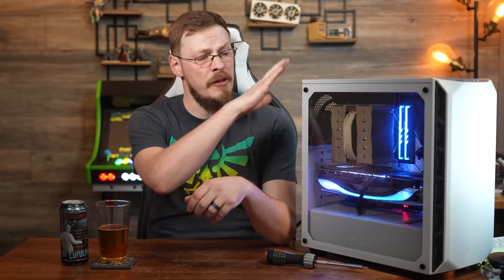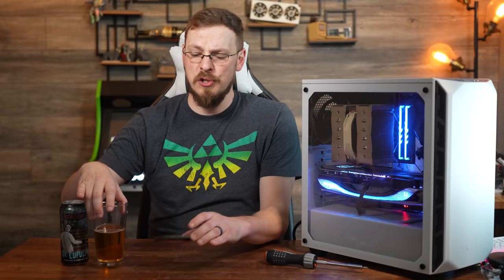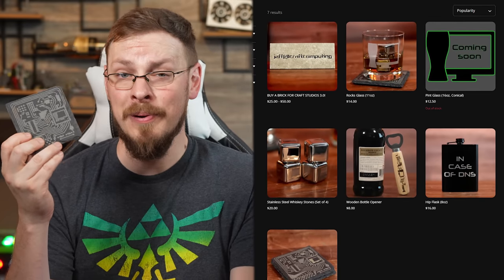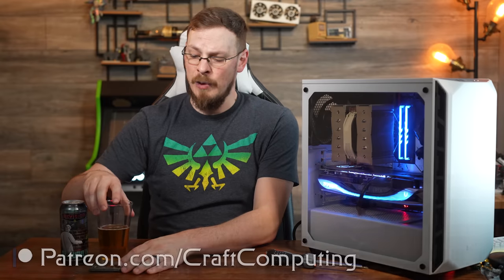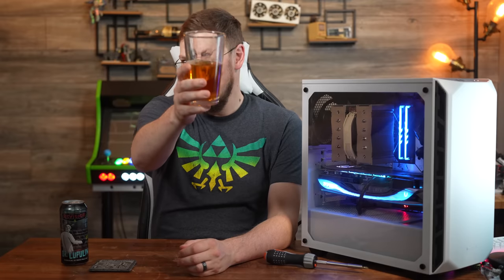Make sure to hit that thumbs up button and subscribe to Craft Computing if you haven't done so already. Affiliate links for all the products in today's build are down in the video description. If you like the content and want to help support the channel, head on over to craftcomputing.store and grab some official merch, or join me on Patreon where a minimum donation of $1 per month gets you exclusive access to my Discord server. Thank you all so much for watching, and as always, I will see you in the next video. Cheers!